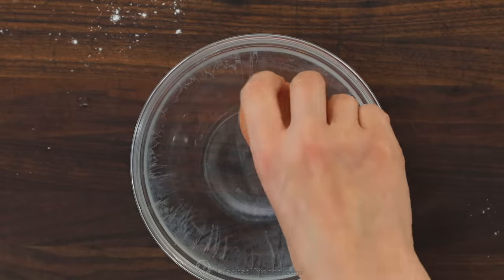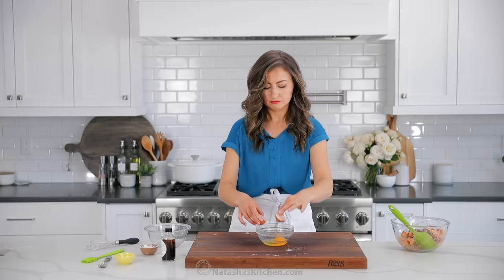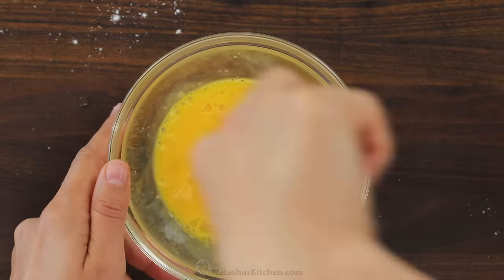Our filling is done, and we're going to make our egg wash real quick — just beat together one large egg and that's it. We want to have everything prepped and ready to go, keeping our pastry dough in the refrigerator for as long as possible.